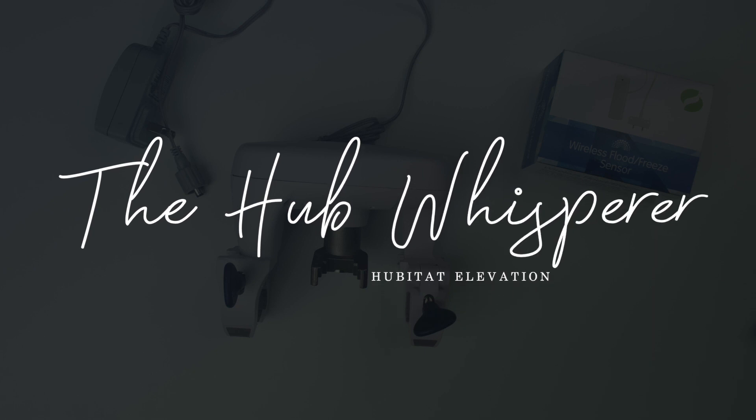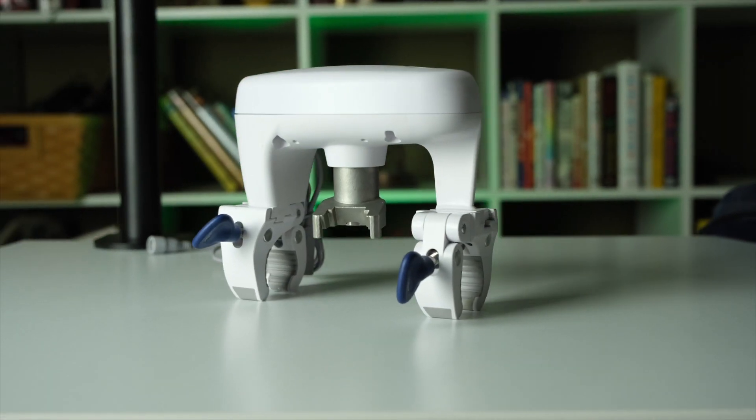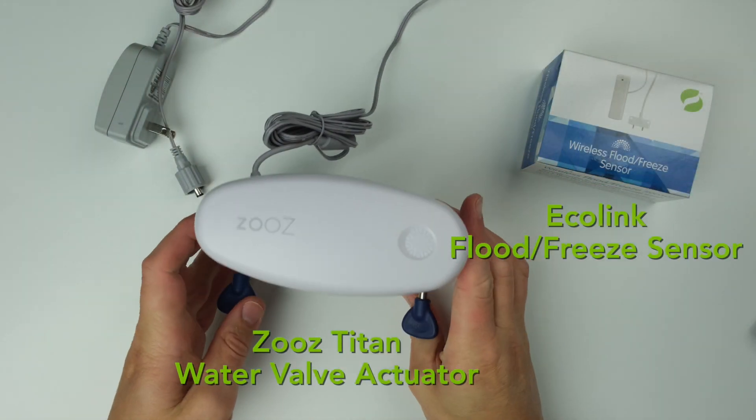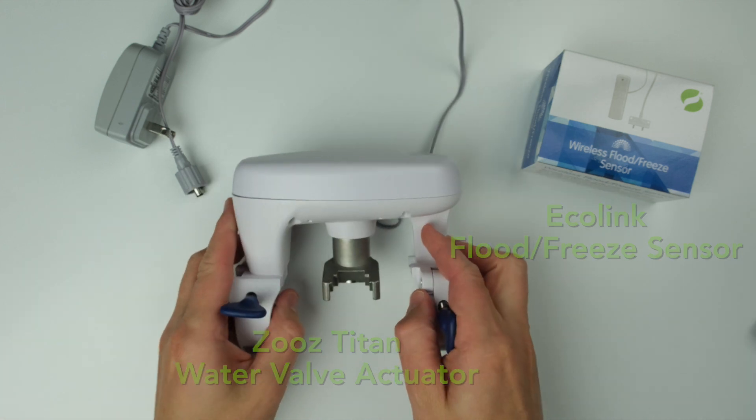Hey, this is Pete the Hubitat Hub Whisperer, here helping you make the most of your automated home. Today is all about saving you from disaster. We don't want any floods in your house, and we're going to prevent that using this Zeus Z-Wave 700 series Titan water valve actuator, an Ecolink wireless flood freeze sensor, a couple of those, and the Hubitat Safety Monitor app to automatically shut off your water valve if there's a flood.